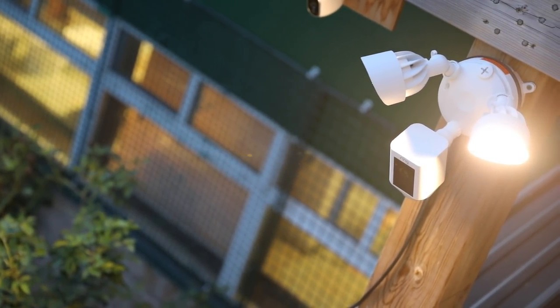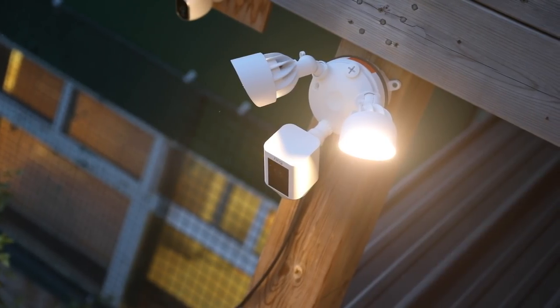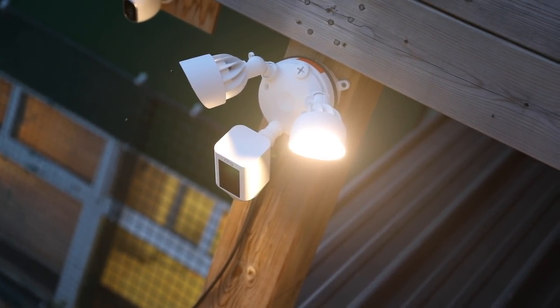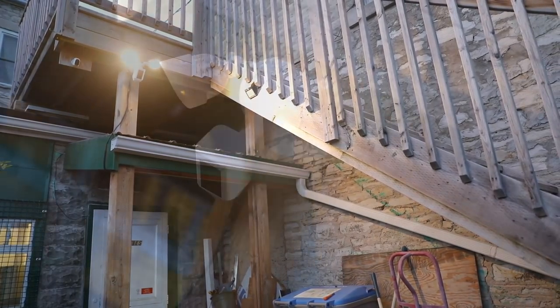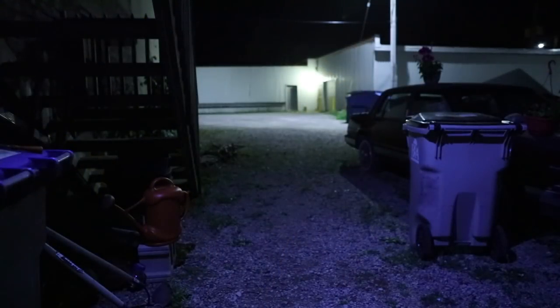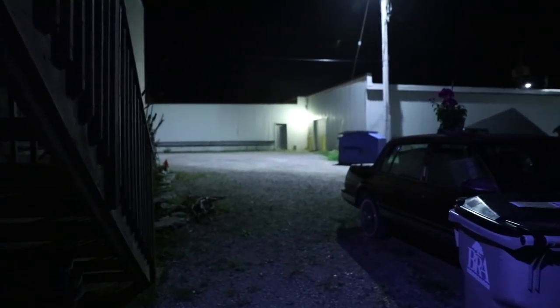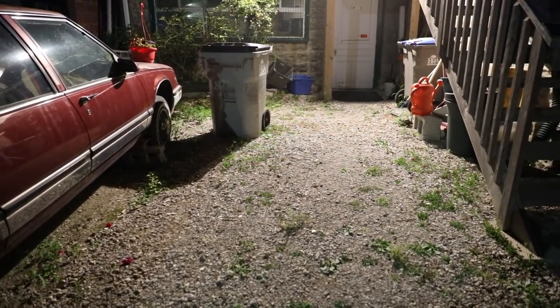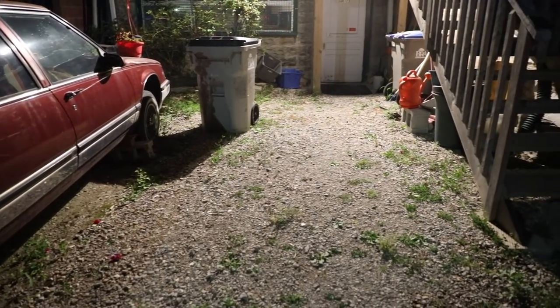Ring designed a pretty nice looking floodlight — it's modern and sleek, nothing too flashy or ugly, and it doesn't take away the look of your home. The camera features two 3000 Kelvin LED bulbs which are super bright and energy efficient. Here's a quick demonstration of the floodlights — once you get into the zone where it detects motion it automatically turns on. They are very bright LEDs; I got the majority of our driveway and staircase lit up.